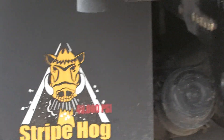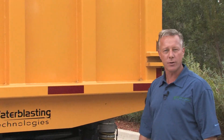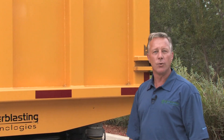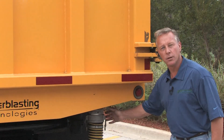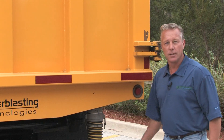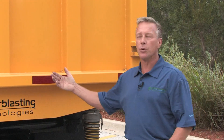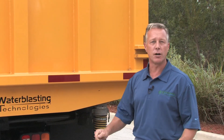Now we're back here at the debris tank where all the material is collected. Inside the tank, we have a 100 micron filtered bag where the water can be purged out and filtered on the side of the road without any slurry or solid debris exiting. When the tank is emptied, it will come out into a solid chunk equating about three and a half yards.